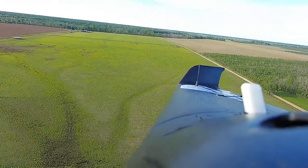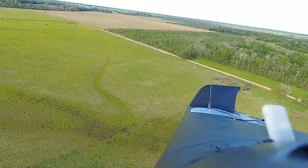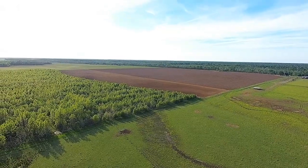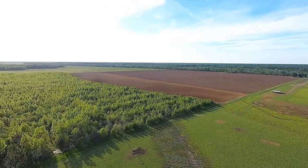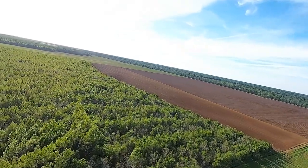Getting some shots over here with the wingtips in view just to kind of have a little bit of reference. Hopefully the earth is all stable in the video and you'll be able to see the airplane getting rocked around in the wind.